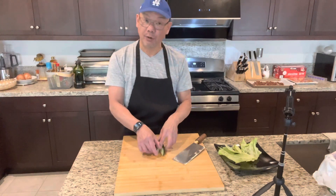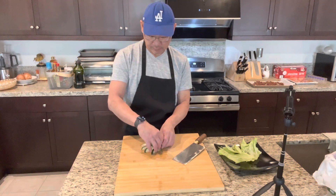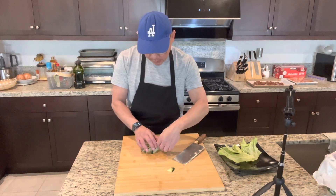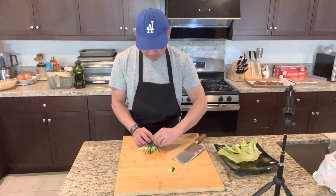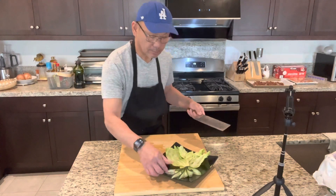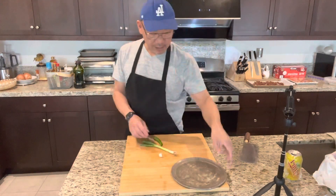Next time you have a party at home, do this. It's not so hard, very easy guys. So if it broke, it's okay — you still can use it. Take a look guys. Going to refrigerate. Next step.